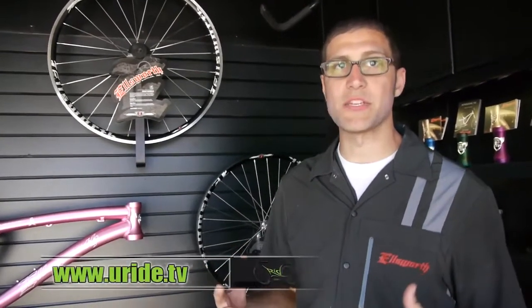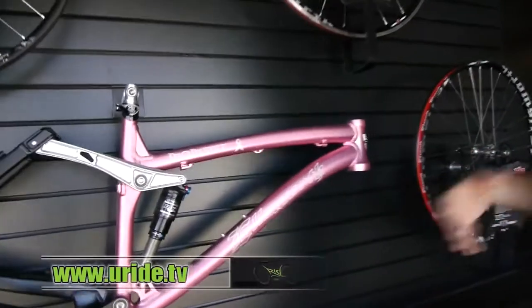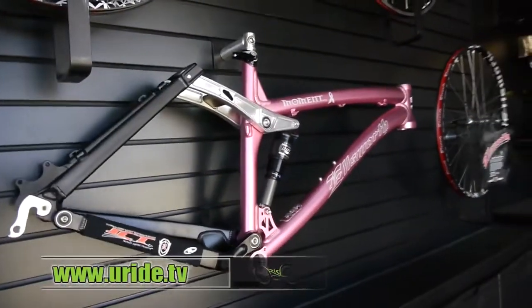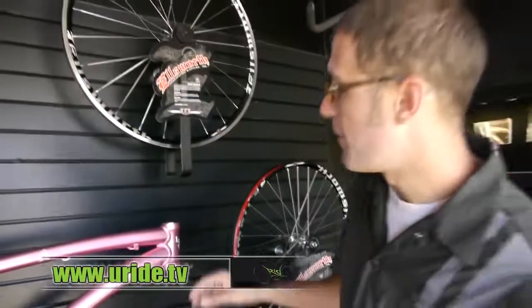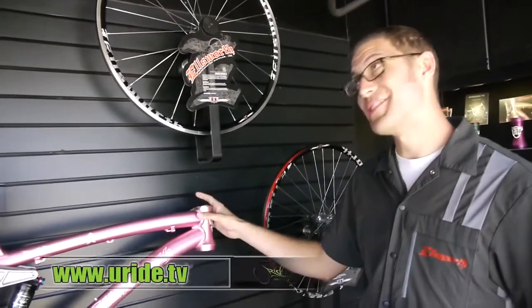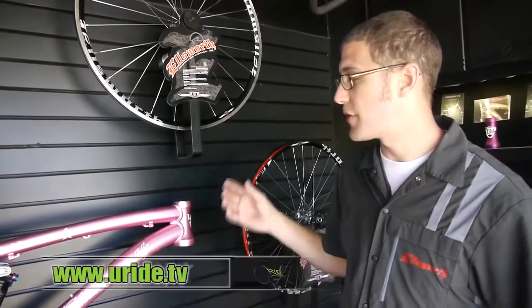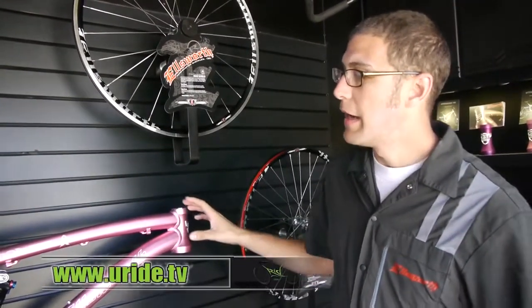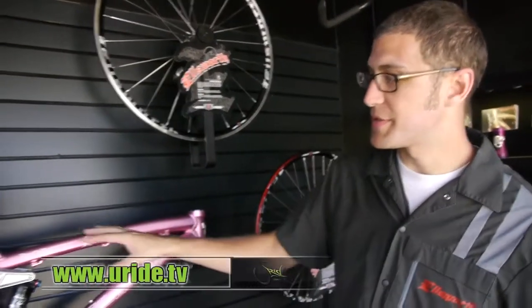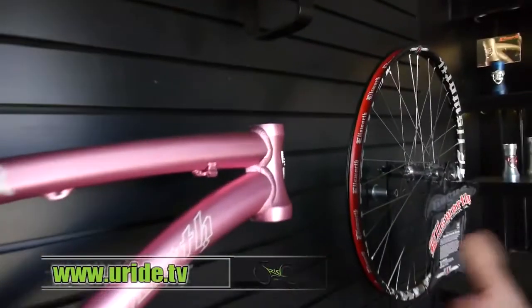We wanted to share a little bit about what we do that's different — what makes Ellsworth special. This is one of our SST.2 frames. We hand weld all of our bikes here in the U.S. in our Vancouver, Washington facility. We do full circumferential welding, which means we weld everything, even the things you can't see, to make sure it's nice and solid. It gives you a stiff feel and makes the bikes last longer. We also anodize our frames, which makes them more scratch resistant, lighter, and gives them a nice finish.